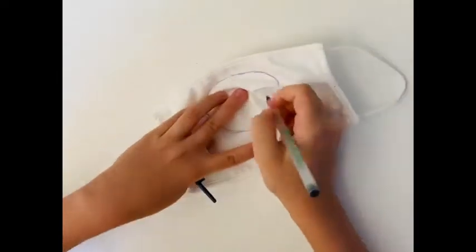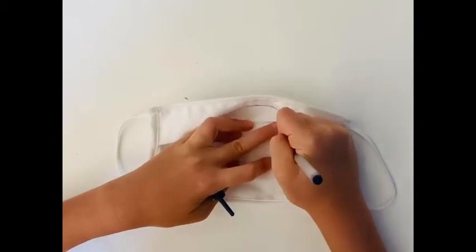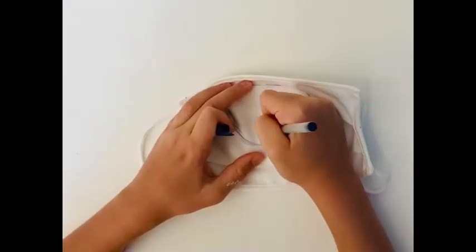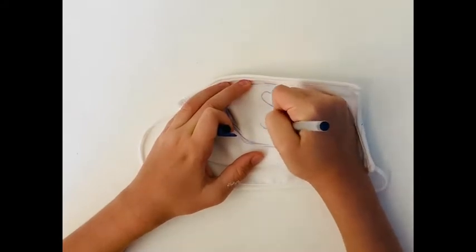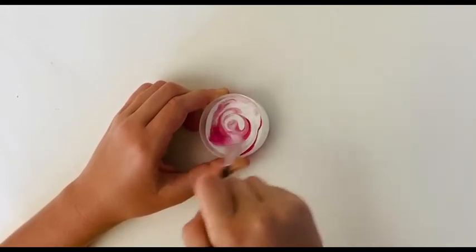Trust me, this was no walk in the park — it was hard to get it in the exact right place and the exact right size that I wanted. As you can see, I decided to do a bear mask because I thought that would be really cute. I'm mixing up a nice light pink color with fabric paint.